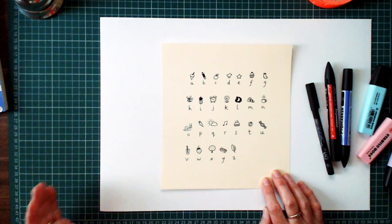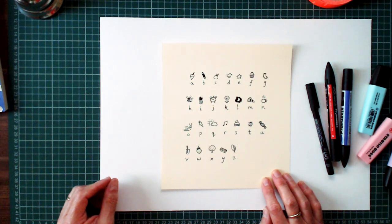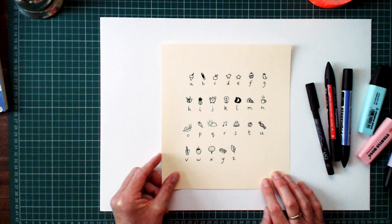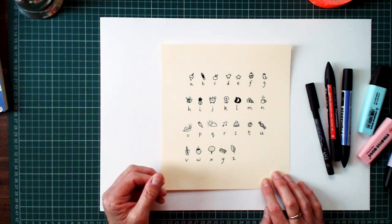So when she writes a secret message, she just uses the picture instead of the letter. I'll show you how it works. And it's just an unbreakable code, because once you've given your message to your friend and they have this code, they can work out what you're trying to say to them.